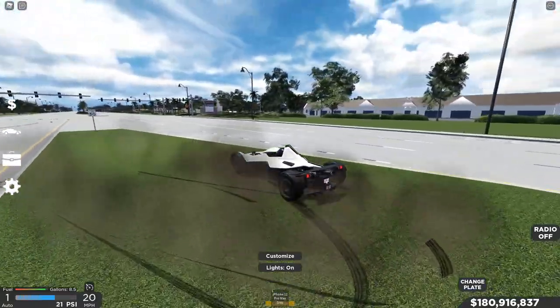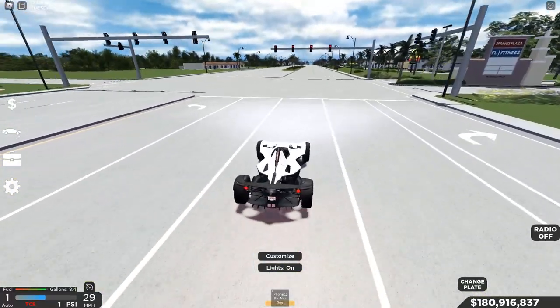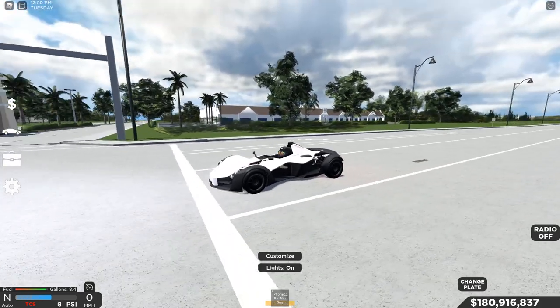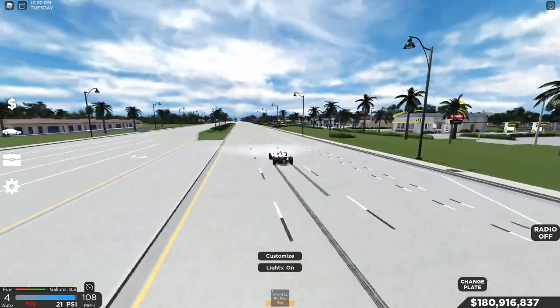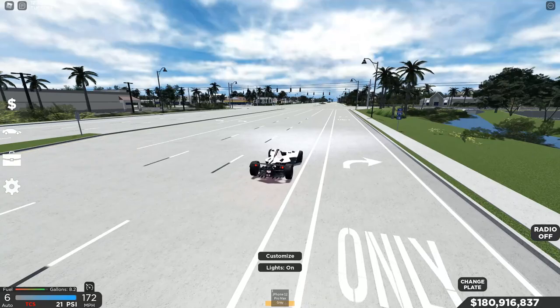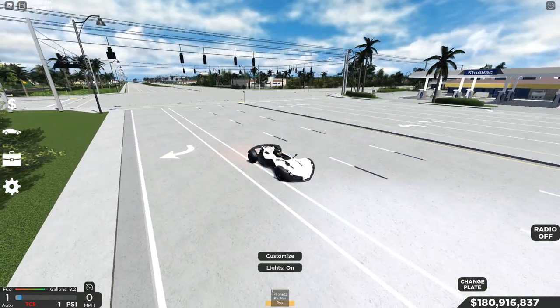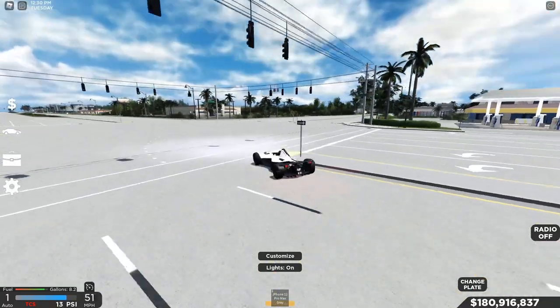First thing you notice — this car is ultra slidey, but also insanely quick. We're gonna turn traction control off and send it. We're at 60 — we almost turned, but we're good. 172 — we are the fastest car on the street. Braking was really good. Nothing changed there.